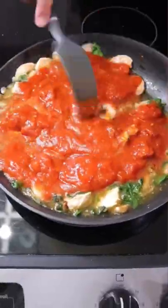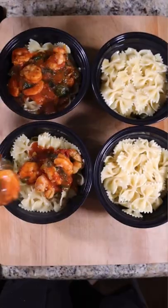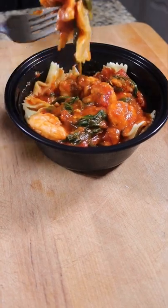This is supposed to be easy and tasty. Bonus: everything cooks in one pan and it makes four perfectly portioned meal preps. Let me know if you'd make this meal prep in the comments below.